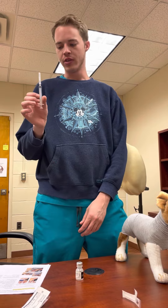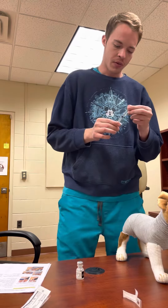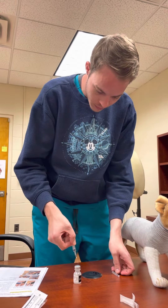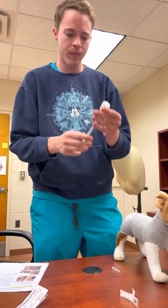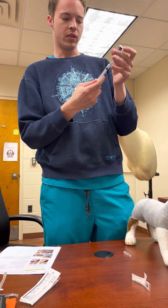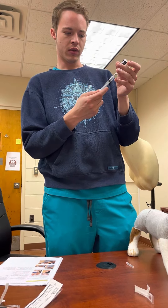We're here today to do the OSCE for giving a subcutaneous injection. The first thing you're going to do is take your needle-on-syringe that's already put together, uncap it, and poke the needle through the rubber stopper on the vial. Once we do that, we can invert the vial and draw back to draw up 1 ml of what is, in this case, air, but is representing a signifying solution.